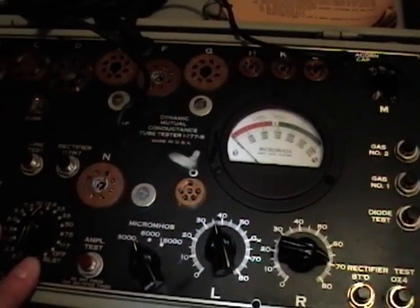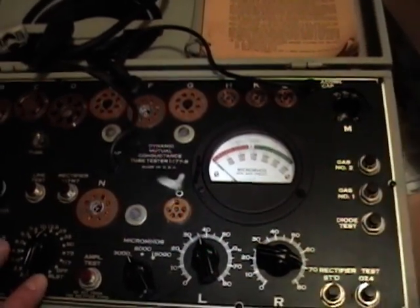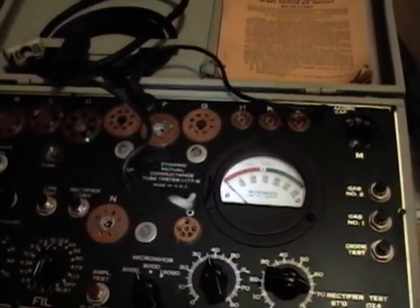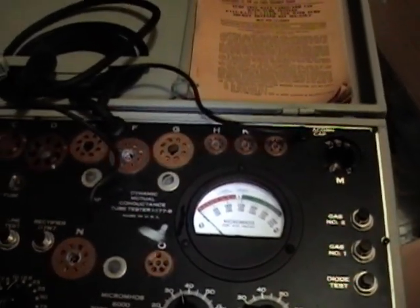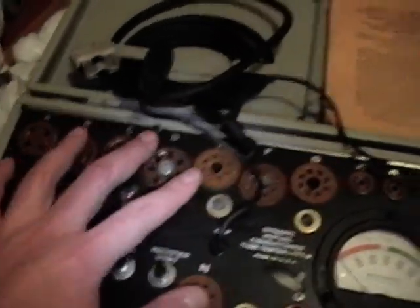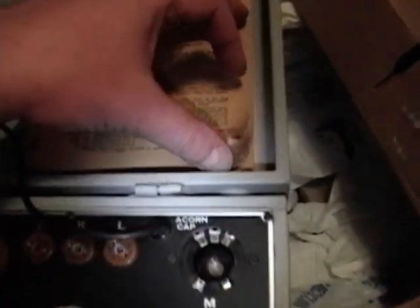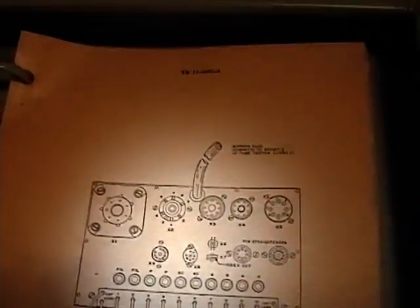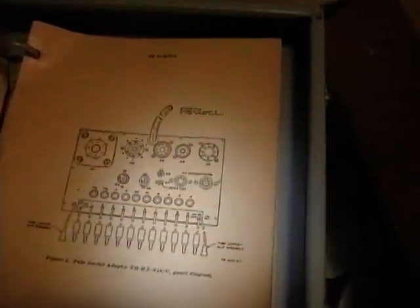There is a newer version, the TV7, which really goes for a lot of money. One shortcoming of this unit is it does not do nine-pin tubes — it does all the old tubes and the seven-pin tubes, but not nine. However, there is an adapter out there that covers a lot more tube types. Used in conjunction with the adapter, you can test just about any tube made pre-compactron.